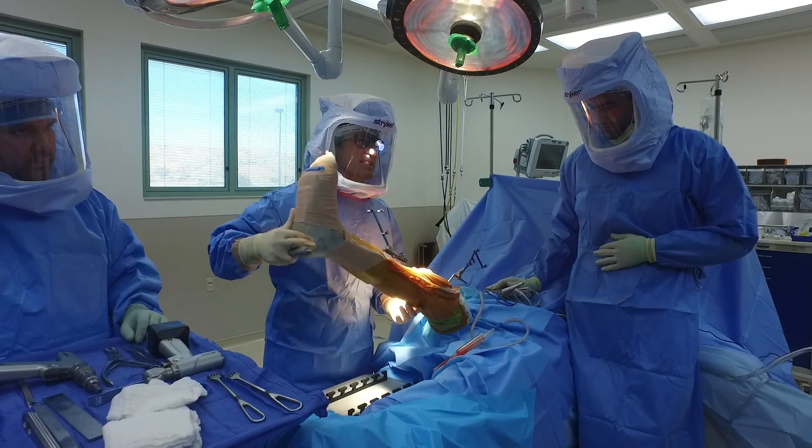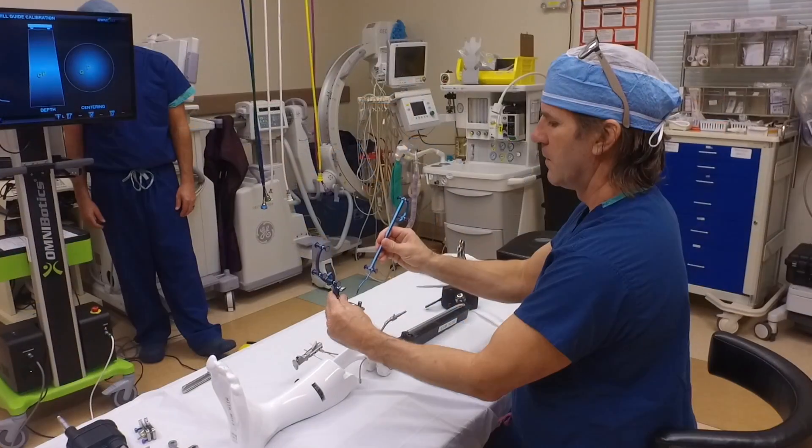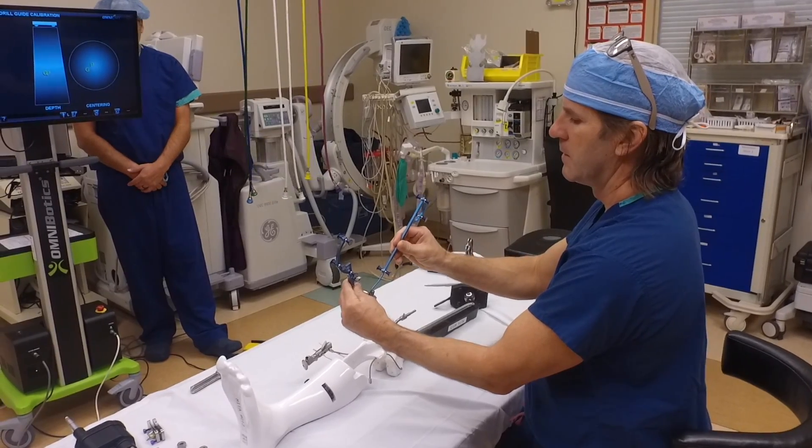Then we're going to show where the center of the hip is, where the ankle is, and where the position of all the bones are in the middle. I'm now using this electric pencil to calibrate these tracker balls to communicate accurately with the sensors.